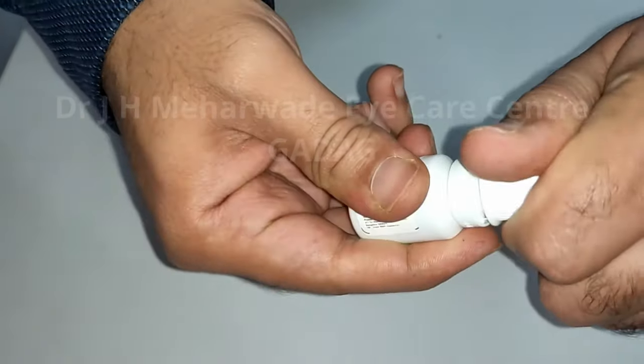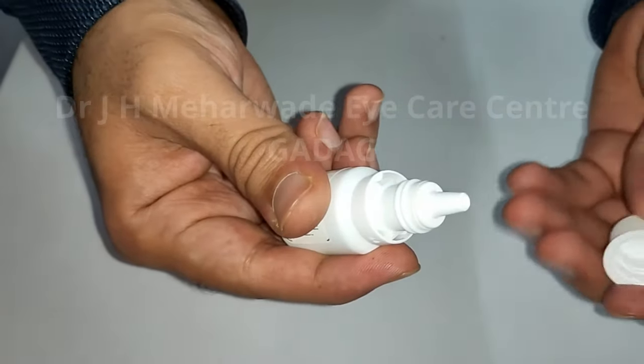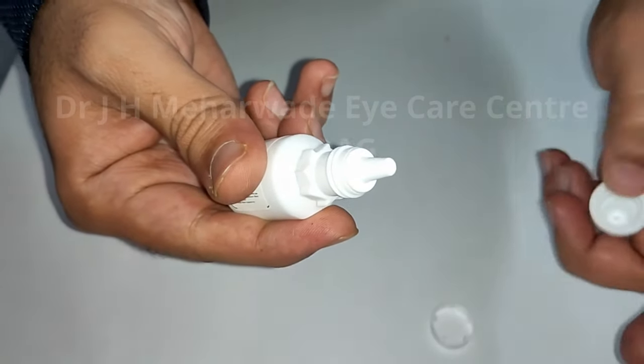We need to twist the cap to break the seal open. Now remove this plastic ring and discard it.